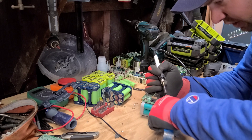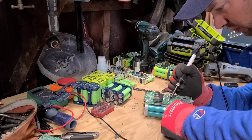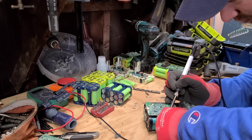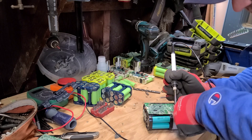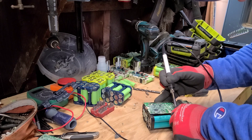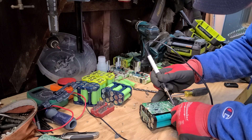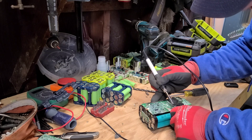There we go, that popped pretty well right there. They seem to be popping with just a little bit of heat to get rid of the solder in the joint. I'd just like to make it clear that if these packs were charged, I would not be doing it like this - I would be a lot more careful and paying a lot more attention to where I was putting the pry bar. So be careful with charged packs.